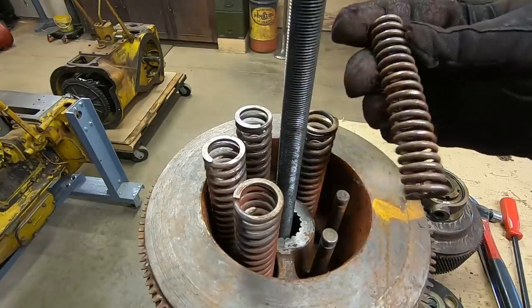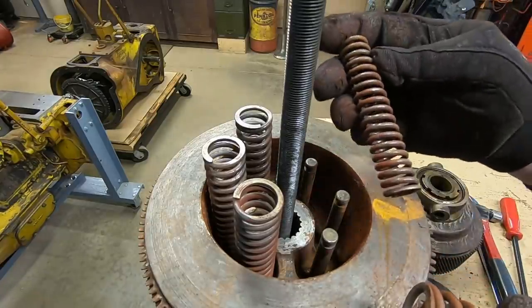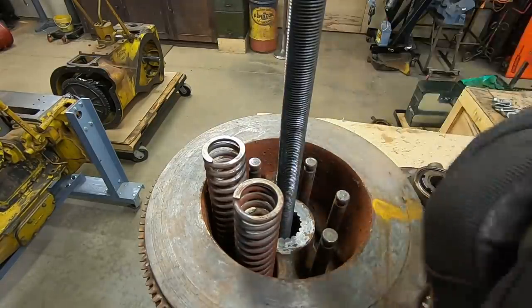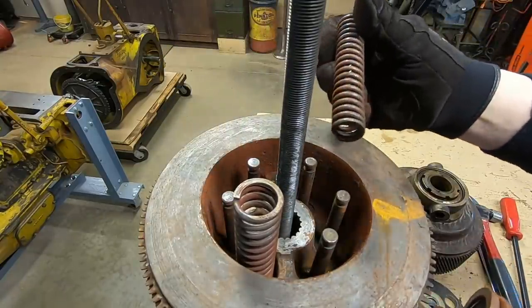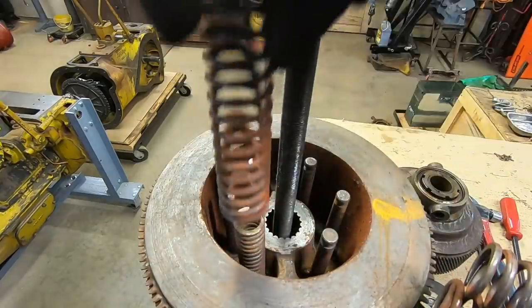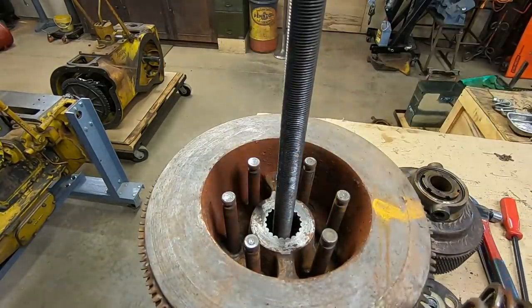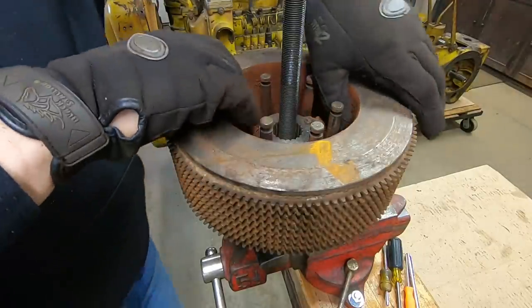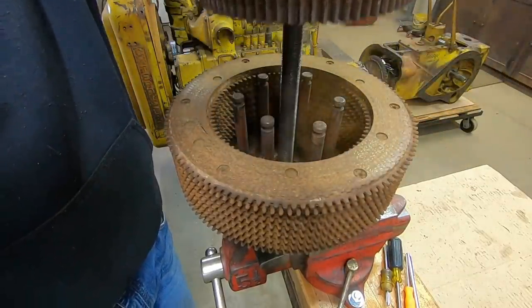We're going to look for flat spots on coils and breaks or excessive rust. So far, thinking with a slight cleanup, these are probably capable of being put back into service. We'll do some tests on them too — we have tension specs for all those. Let's get the hub out of there. Just getting a read on spline wear in here — it almost looks like new yet.